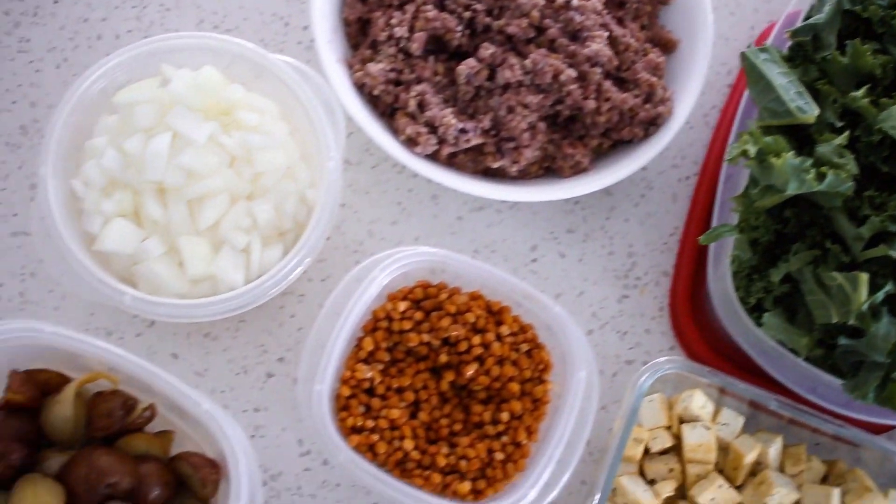Food prepping and meal prepping are different things. Meal prepping is when you make a complete meal and have it prepared in the fridge so you just grab it and everything's ready to go, whereas food prepping is more about having ingredients set for you so you can toss things together and make a meal from that.